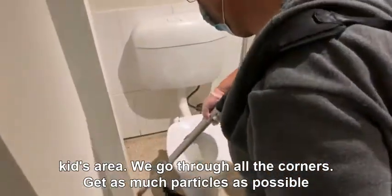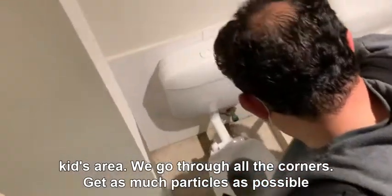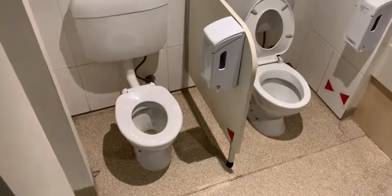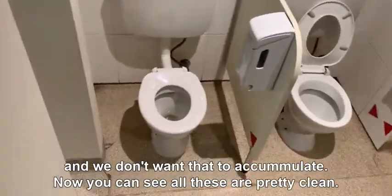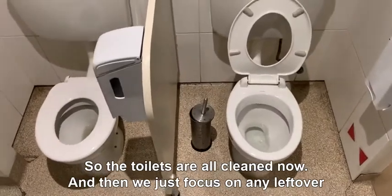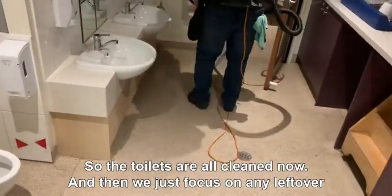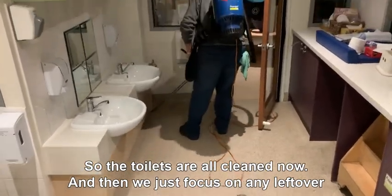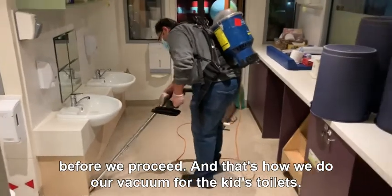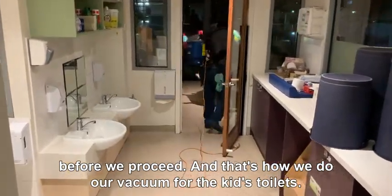Now we go through all the corners to get as many particles as possible — we don't want those to accumulate. The toilets are all clean now, so we just focus on any leftovers before we finish. And that's how we do our vacuum for the kids' toilets.